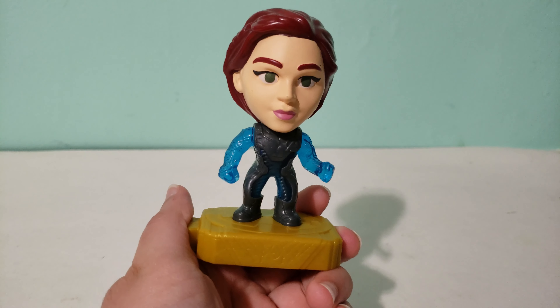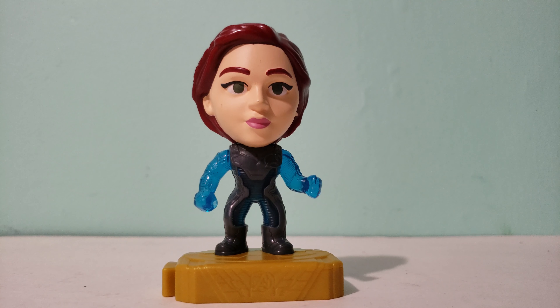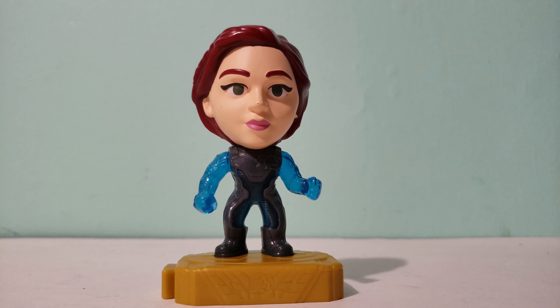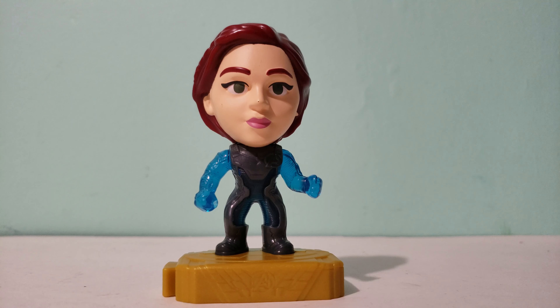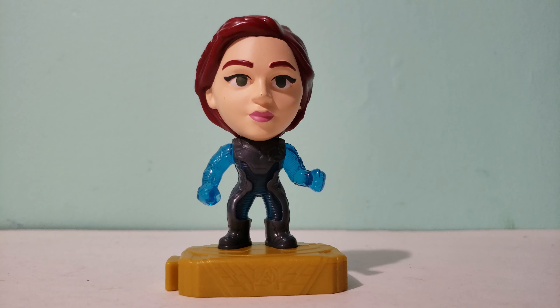So now I'll show this toy up close. Here's Black Widow. I wish you didn't have to press the button down to light it up — I'd rather just press it once and have it stay lit instead of holding it down. On the bottom here it has the Avengers logo on the front; it's a little bit hard to see. These bottom pieces can connect together if you have other Happy Meal toys in this set, and I'll try to get all the toys and if I do I'll make a video at the end connecting them all together.